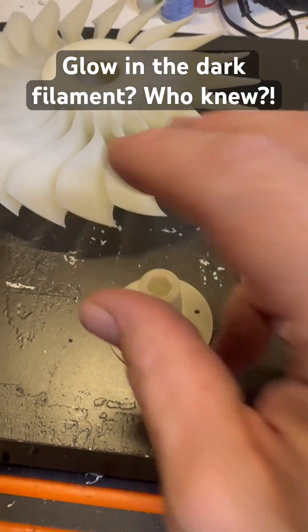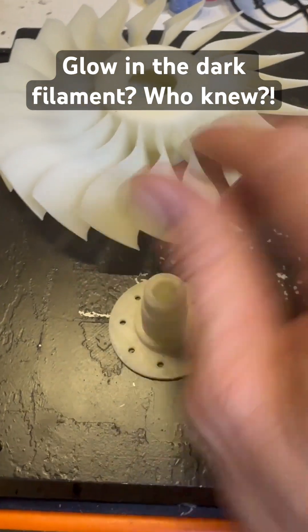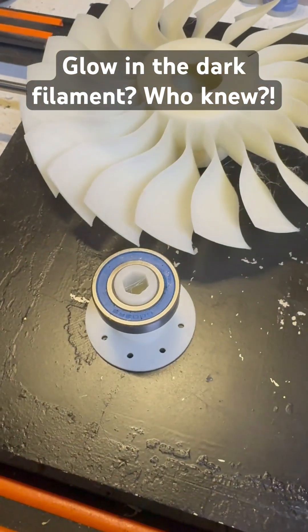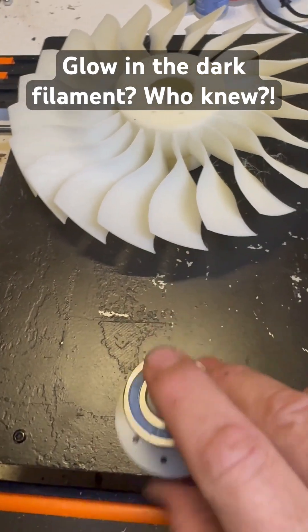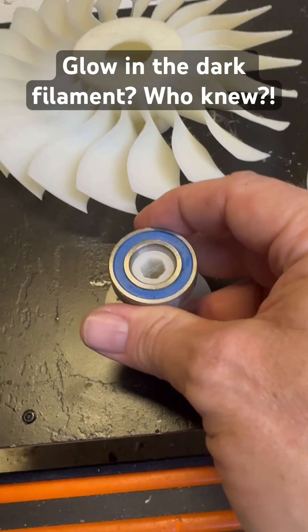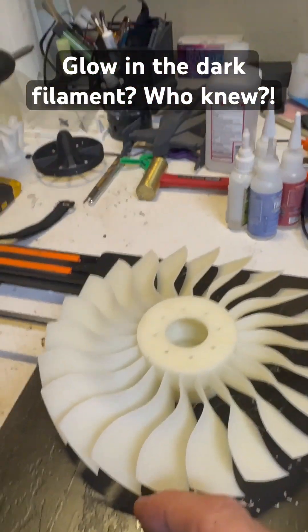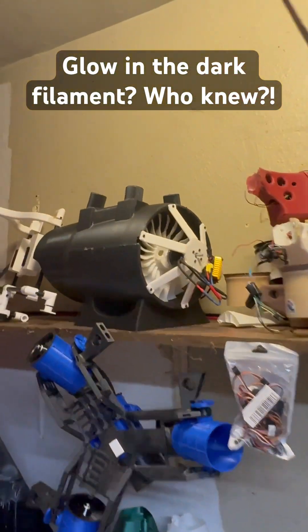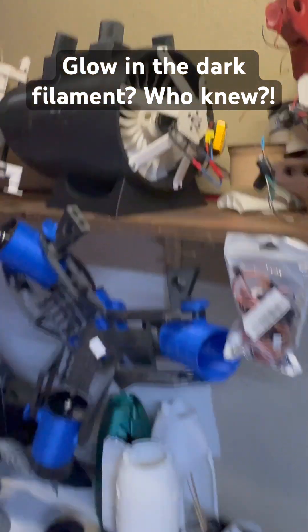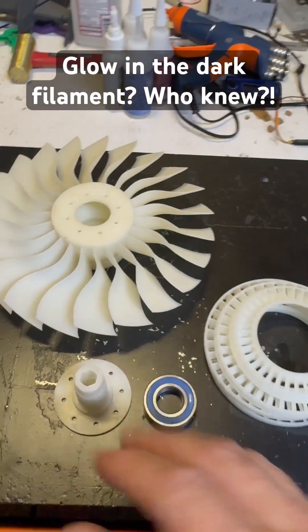This glow-in-the-dark filament is actually extremely strong — way tougher than the regular PLA I was using — and is more dimensionally accurate for the bearings. I have a small bearing on there; I don't have a big bearing to put on right now, I gotta order another one. But yeah, that's fitting nicer than the PLA I use for the stubby fan, which was just sort of generic stuff off Amazon.